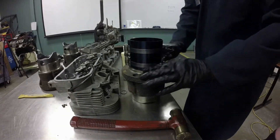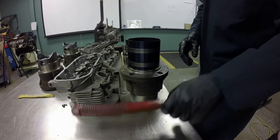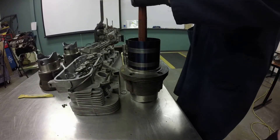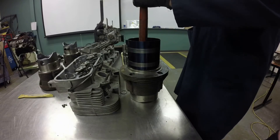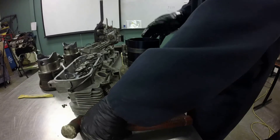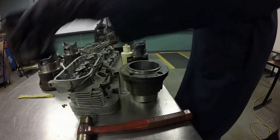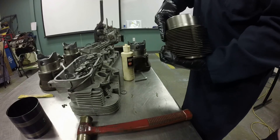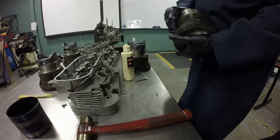We added a little more lube in the cylinder. Sometimes if you don't get quite enough lubrication in there, it may not go all the way in. We'll snap it down in there this time. There we go — that's in. And that's how you put a piston in the cylinder.